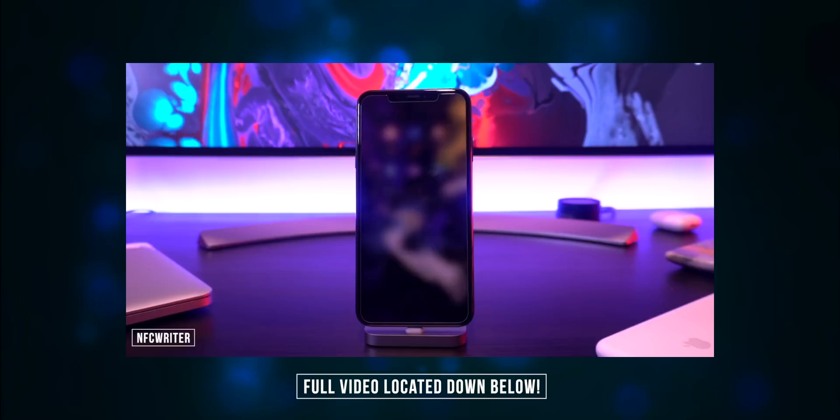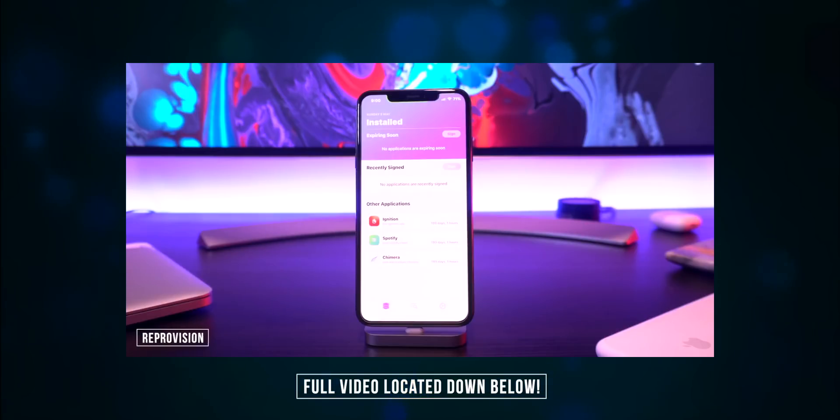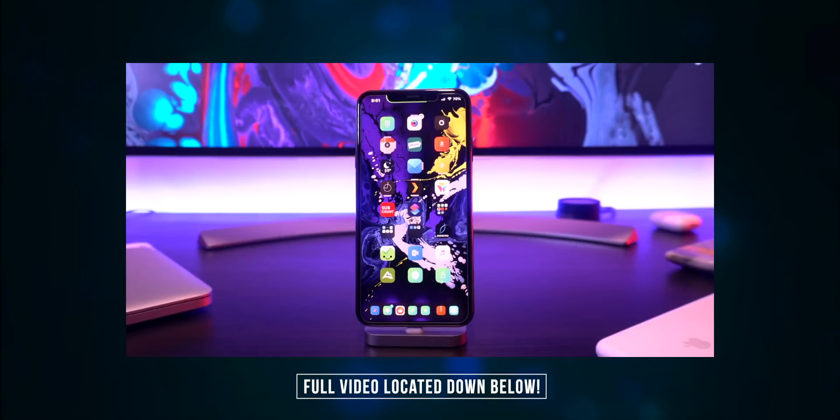A couple other updates: iCleaner Pro has been updated to clean your iOS file system. NFC Writer was also updated to scan and emulate NFC tags. Reprovision works perfectly fine, and we also have a brand new way to install Cydia directly on device — a video is coming on this very soon. Those are some of the latest updates to tweaks previously available on the unc0ver jailbreak for iOS 12, and there are also tweaks that have been around since iOS 10 and 11.